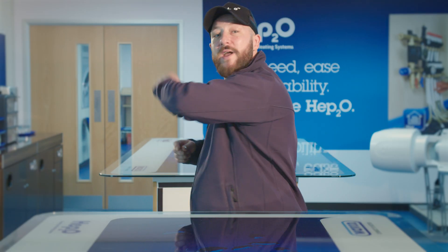What's up guys? I'm Wayne Bettis. I'm here at HEP2O and we're going to show you exactly how to install a pipe run through some joists and installing a T-joint. Come with me.